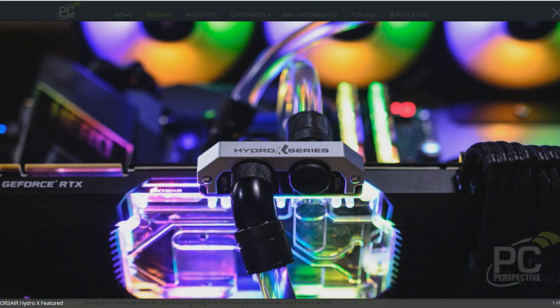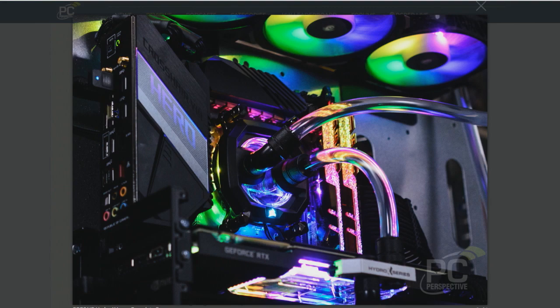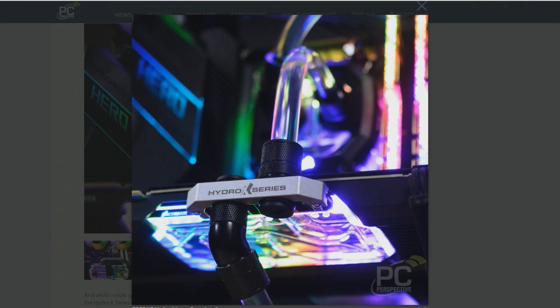We talked about that EVGA 2080 Super, their Hydro Edition, where it has an all-in-one 120mm closed loop connected to the GPU. And because it's a hybrid, it has a fan that still cools the VRMs and the memory. But the difference is night and day — even with an all-in-one connected to the GPU like that, going fully underwater completely takes it to another level.